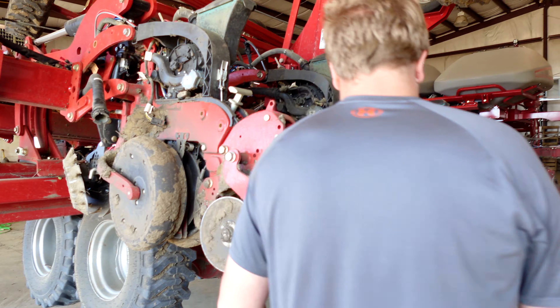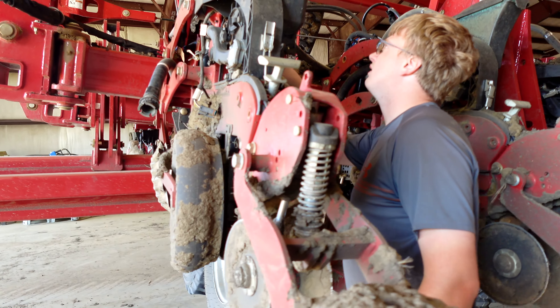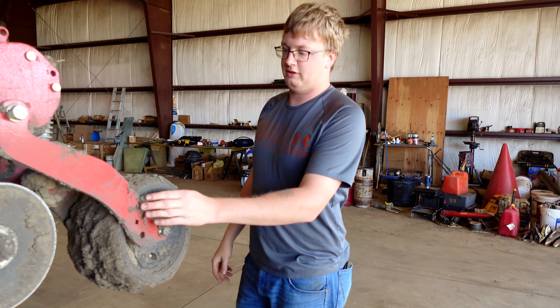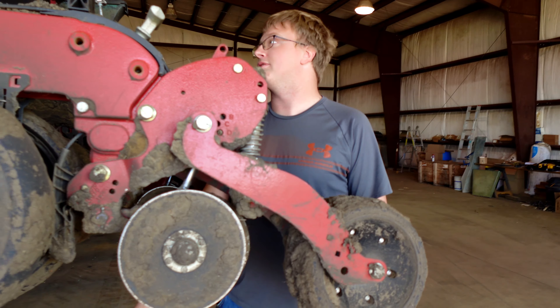Beans — you've got to basically take it apart the same way you put it in. What's our plan for cleaning this? I don't know yet. Yeah, we got into some mud on the last few passes. But hey, we got it all put in, so that's all I can ask for.